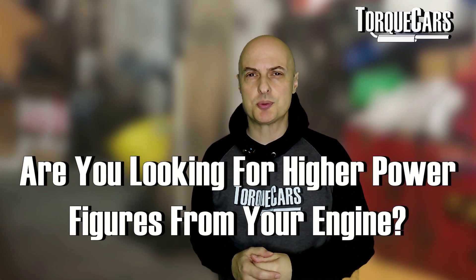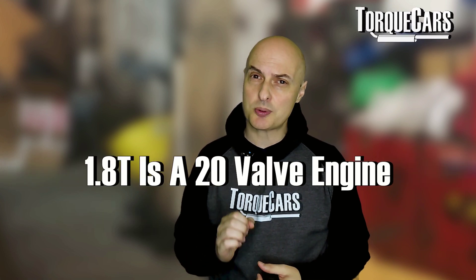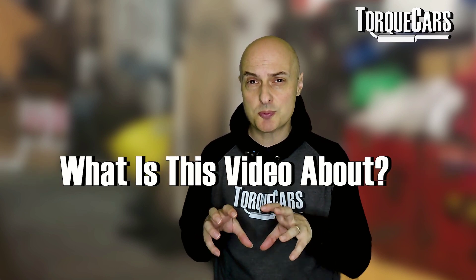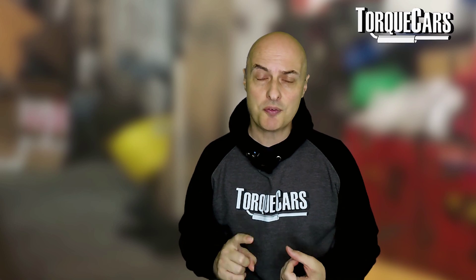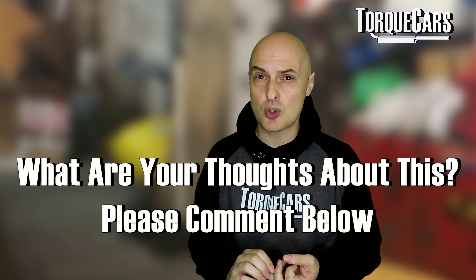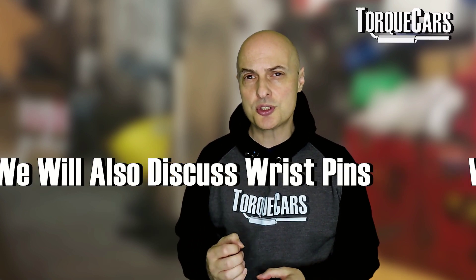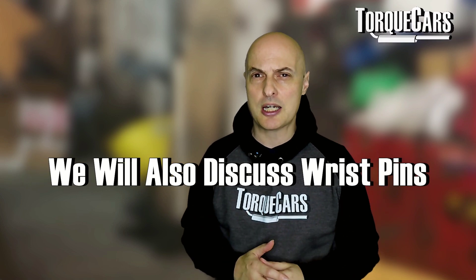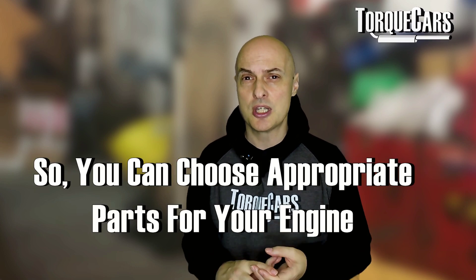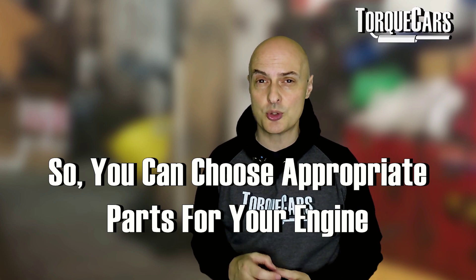For those with slightly higher power aspirations, we need to start looking at different internal mods in the engine. We're discussing the 1.8 T 20 valve again — we've done a series of articles and videos on this very special engine. In this video, we're going to be looking at choosing rods: I-beam and H-beam, and which is most appropriate. We're also going to be discussing the wrist pins, covering the 19mm and 20mm sizes, to help you make informed choices so you don't end up buying parts that aren't appropriate for your specific engine.